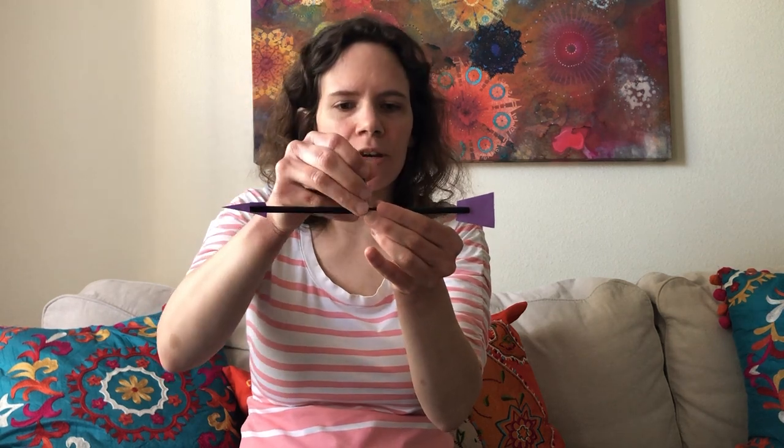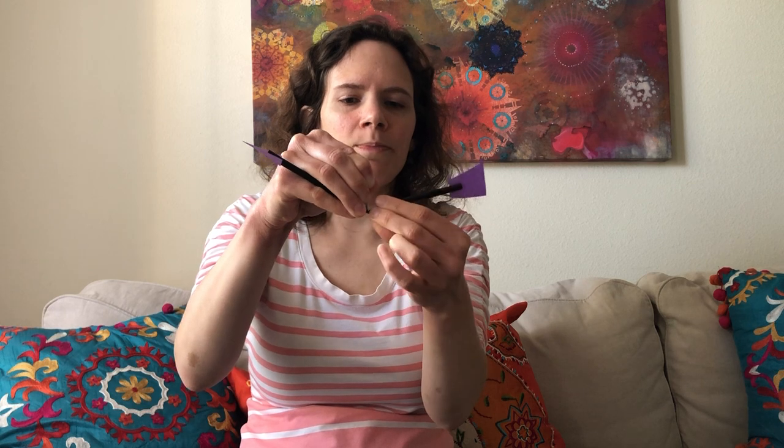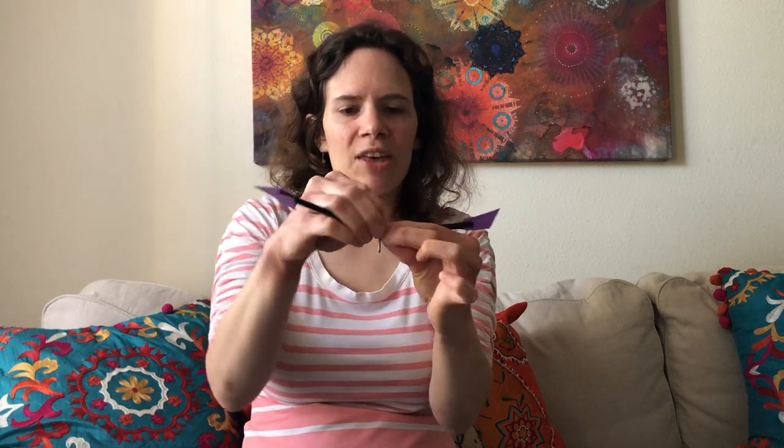Now once you have your arrow, take your nail or pushpin — this requires adult supervision — and put it right through the middle. Give it a nice push to make a hole through the middle, and be very careful when doing that. Once you have the nail or pushpin in the middle, give it a good wiggle to make sure you get that hole decently big. You want to make sure the straw has room to spin around. If the hole's not quite big enough, the straw is just going to stay put when the wind blows. You can test it by blowing on it. If it's still not big enough, very carefully use the scissors to make it even bigger — but this really requires adult supervision.